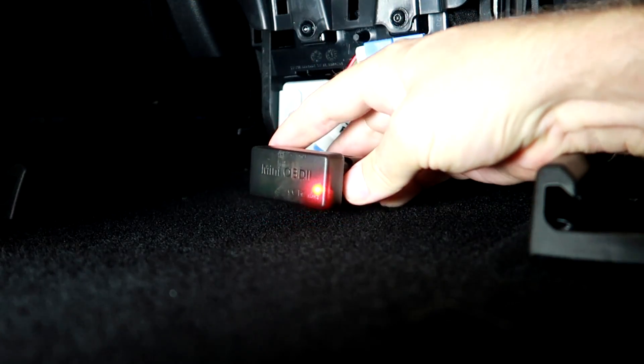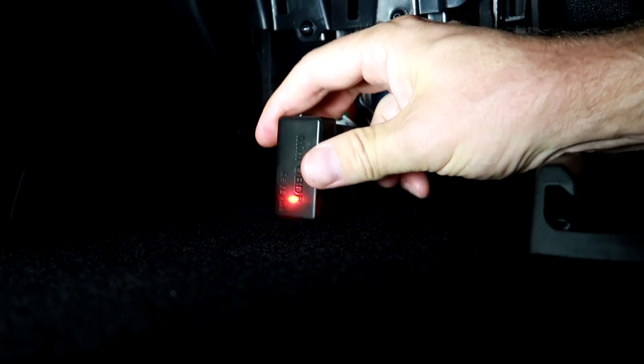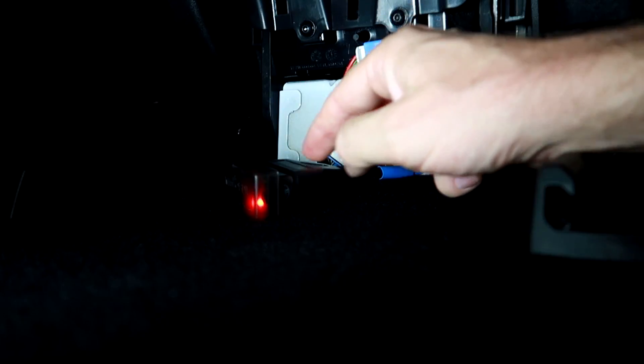We've got a red light, which is probably good. There are no buttons on this one to turn it off or reset — you need to unplug to reset.